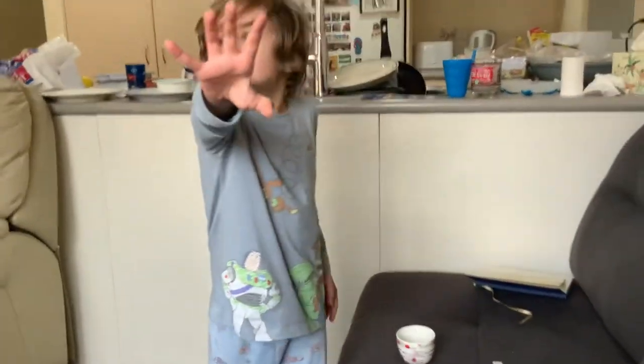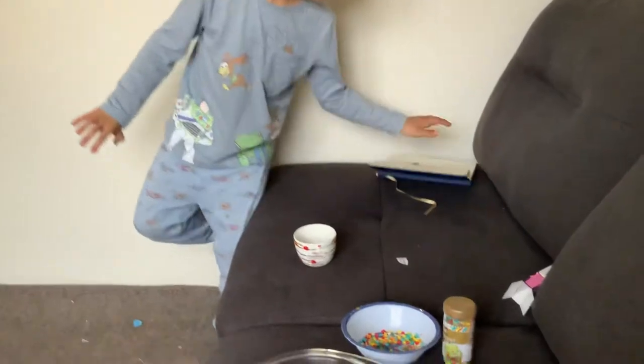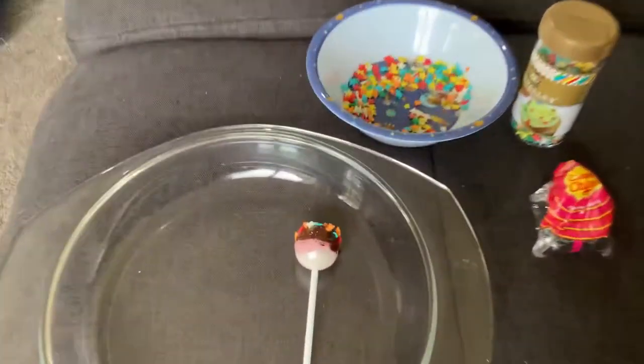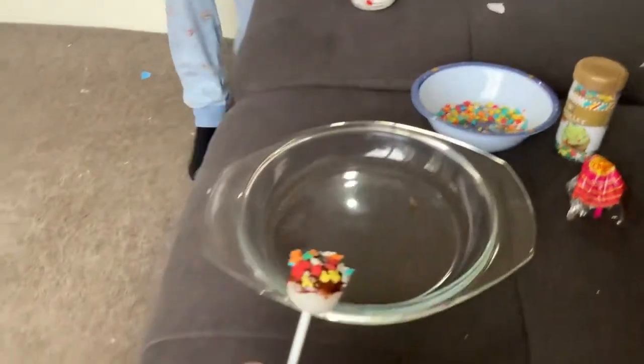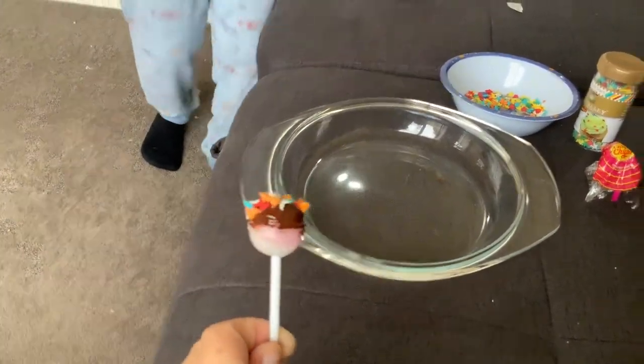And Ollie will eat that chocolate with his finger. I'll show you my other recipes if I can. So this is how it goes — we'll be back for more recipe making. Bye guys! Bye! Bye! Bye!